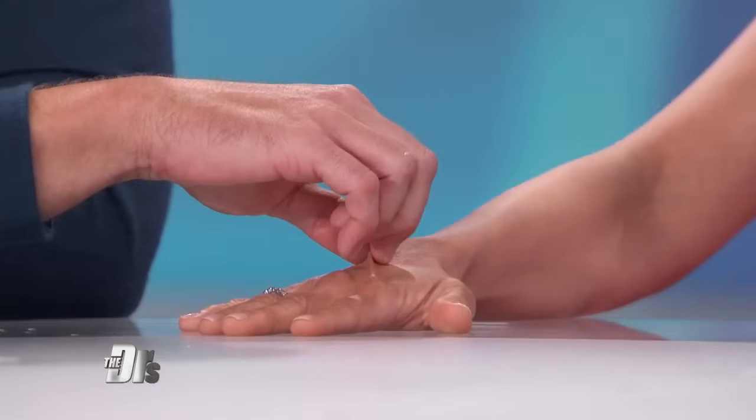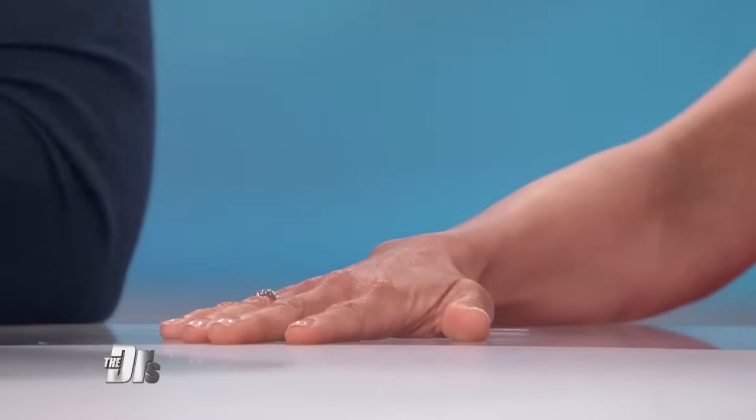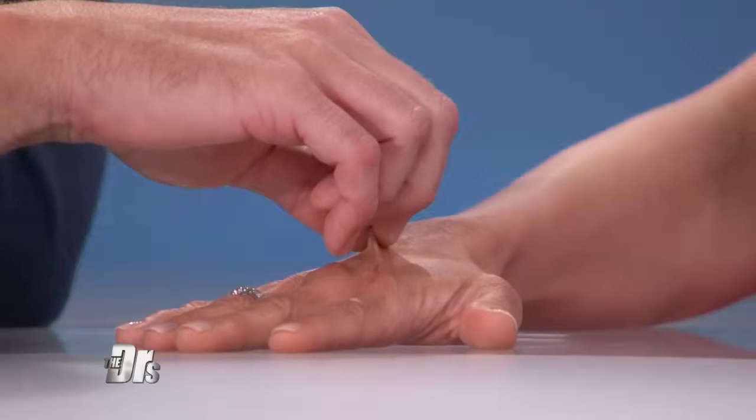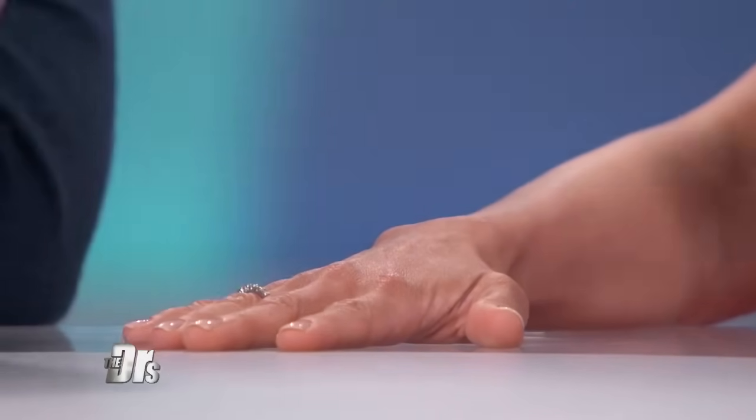A simple hack you can do yourself to determine if you're dehydrated. Dr. Batra, so this is just a test of skin turgor. Dr. Stork is pinching my hand and seeing how fast the skin retracts. Since I've been drinking water all morning, it should retract pretty quickly. And if it doesn't, that's called skin-tenting, and it can be a sign of dehydration.